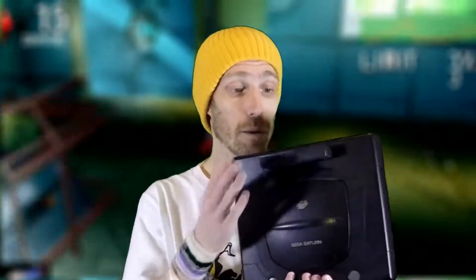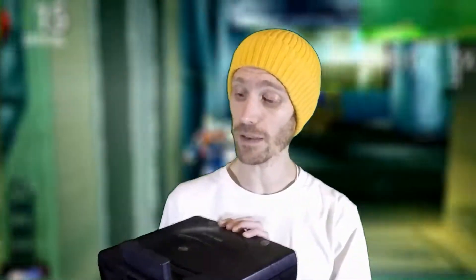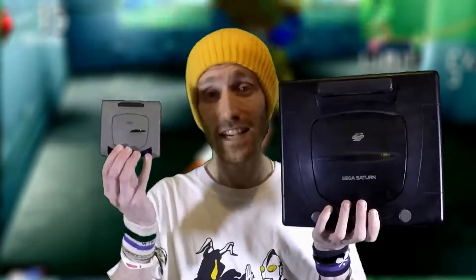This is a Sega Saturn. As you can see this is a regular sized Sega Saturn with my memory card stuck in the back. It's my original model which has lasted far greater than some of the PlayStations that I've had — and this is the Sega Saturn Mini.